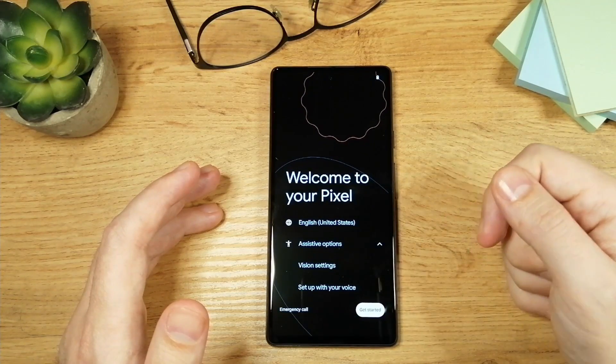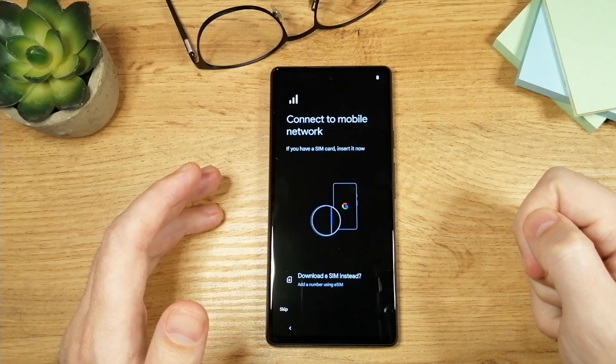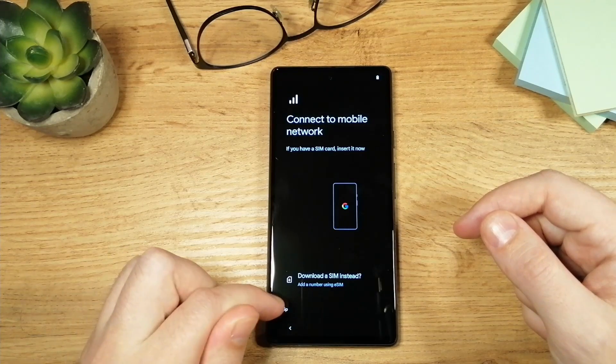Now all we need to do is tap on the 'Get Started' button. The next step tells us to insert the SIM card. We can do this later, so I'm going to skip this by tapping on the skip button.